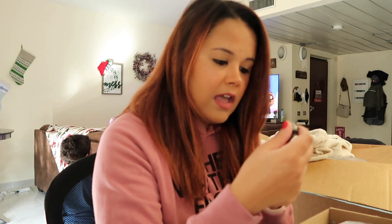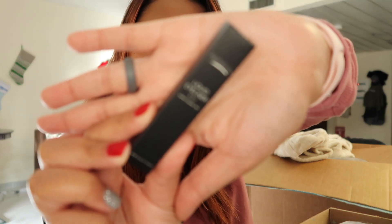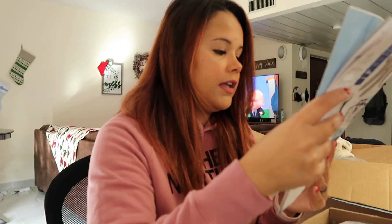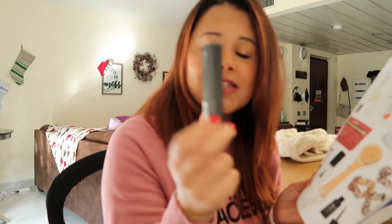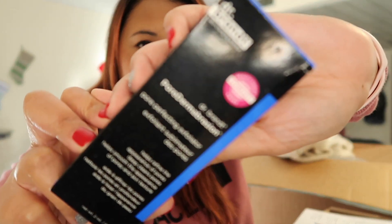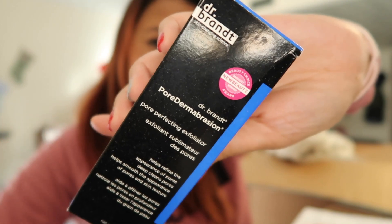The next thing I got — I think this was also something they picked for us — is an Aesthetica liquid liner in black. This retails for $21, which is crazy because it's so tiny. The next thing I'm pulling out is the Dr. Brandt Pore Perfecting Exfoliator. I picked this one because I absolutely love this exfoliant. This retails for $58.